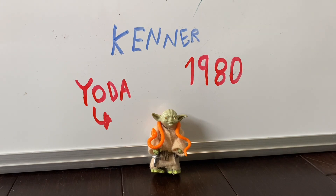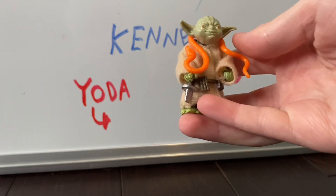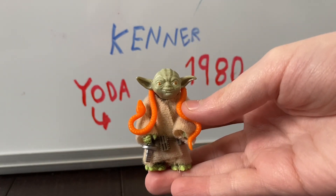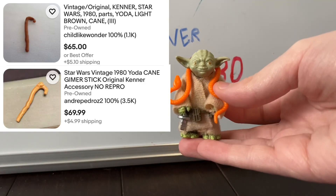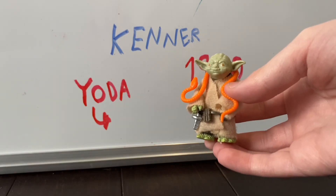Anyway, this figure is great. I was amazed when I finally got my hands on it. This figure is not complete — Yoda is missing his little cane. Any of his accessories go for a ton of money, so I'll put an eBay listing on screen. It's a lot.